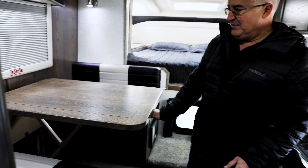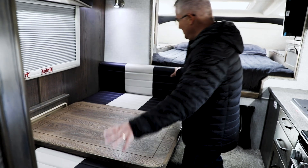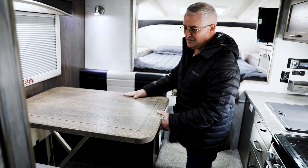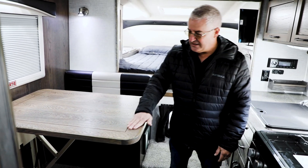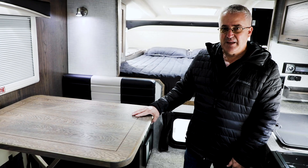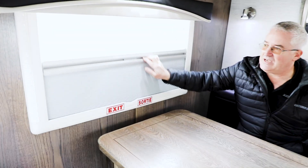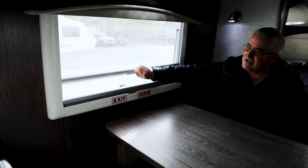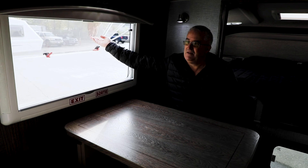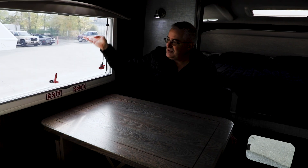This has a nice feature on the table called the dream dinette. You simply move this lever and the table pushes down into the bed formation, then the cushions move over to make the bed. This is a beautiful solid hardwood tabletop — very durable, with a nice inlay of darker wood. All the windows are an awning style window and they have blinds and screens on them. They simply operate by pulling them down. You have the blind and then the screen, and three different settings on it so you get nice cross-flow ventilation.